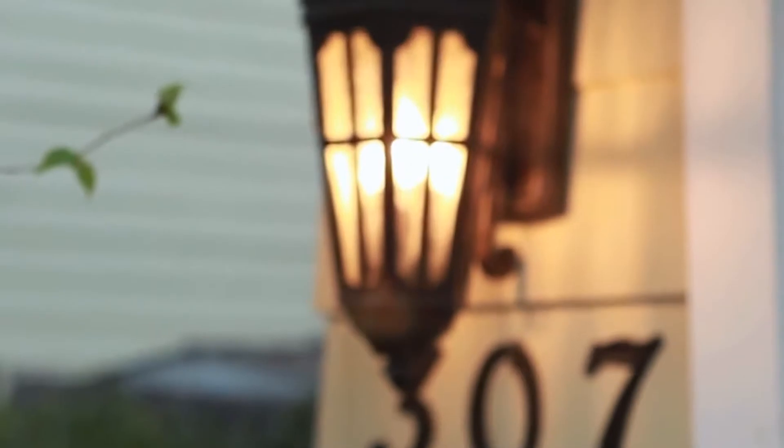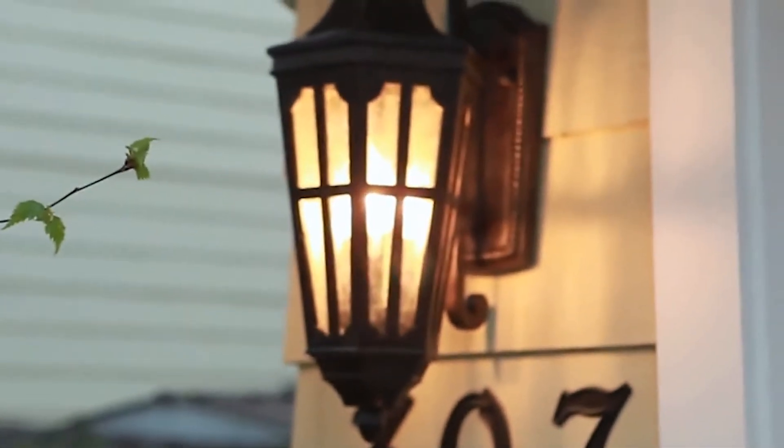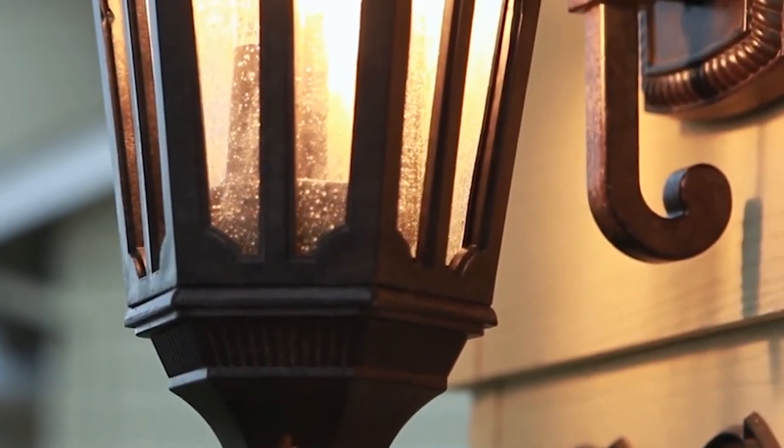Exclusively from Maxim Lighting, the Vivex line is a winning combination of innovation, stylish designs, and quality construction.